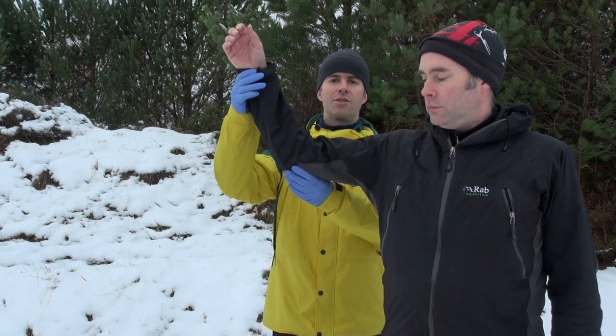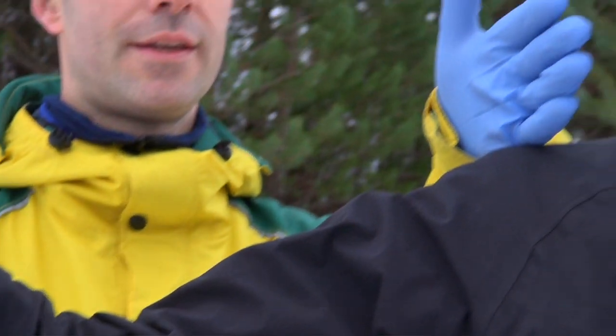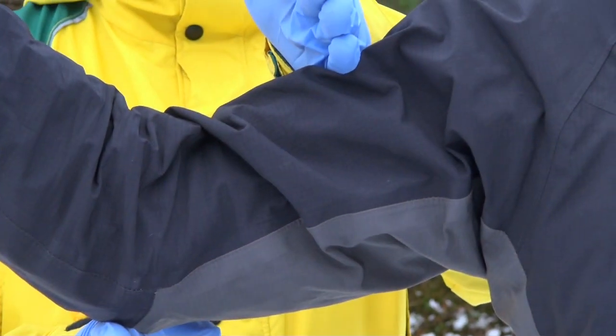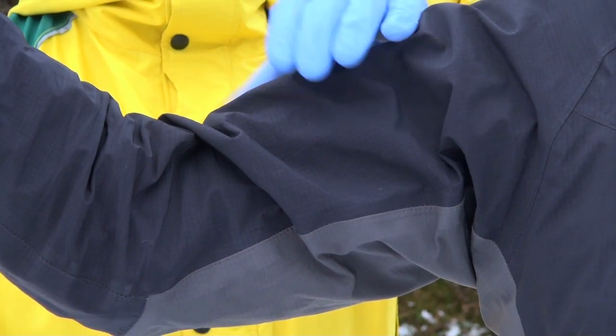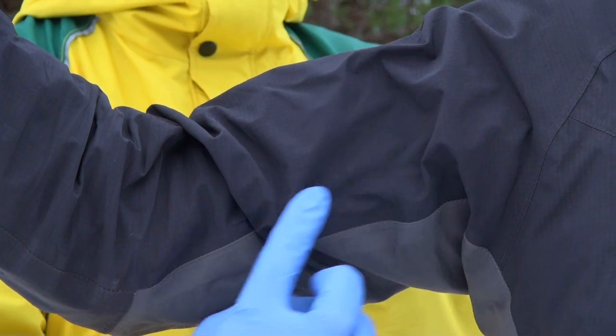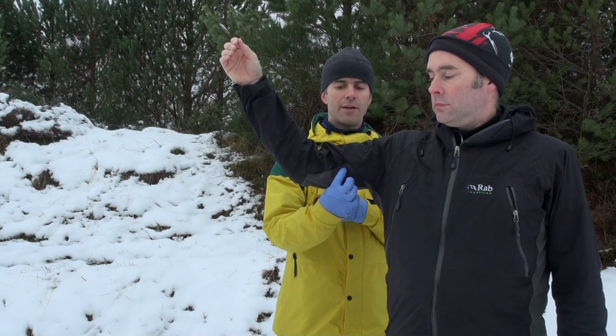Just for training purposes I'm going to ask Hamish to hold his hand in this position so we can describe exactly where we're going. The two landmarks I'm interested in are the point of the shoulder and the point of the elbow. I'm going to take the midpoint here — I've got biceps on top and triceps underneath with a gutter running between the two. The brachial artery is in there.